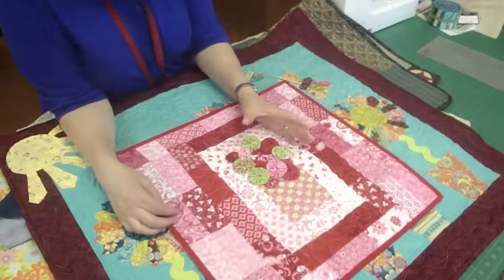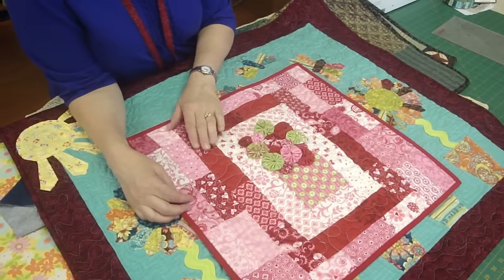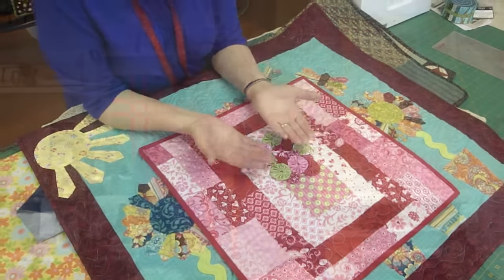This first example is a little piece quilt we have with yo-yos on it. Even though a yo-yo doesn't look like an applique piece, you attach it the same way that you do with applique. Applique is any time you attach something on top of your base fabric — it's not pieced in, it's actually attached on top.